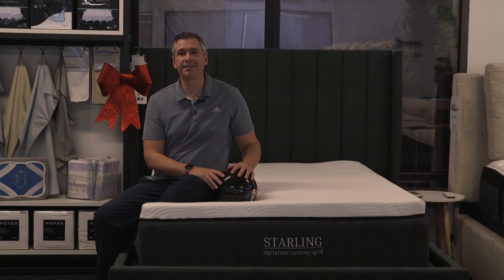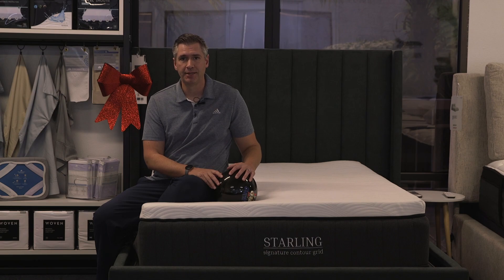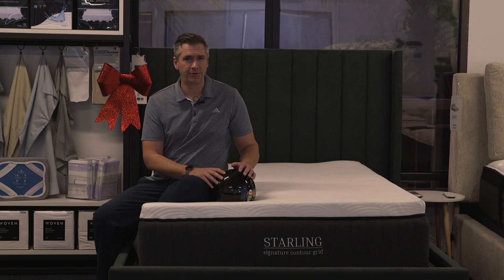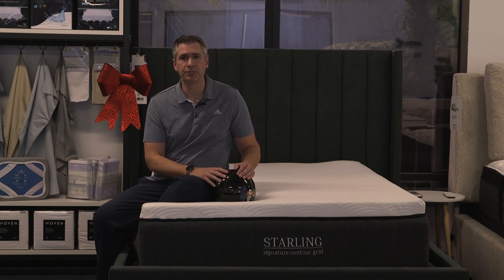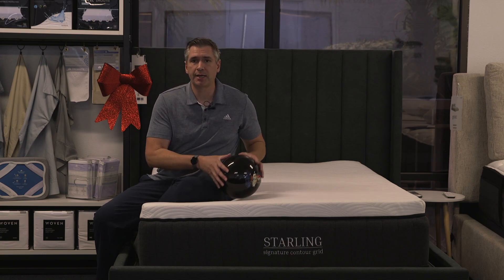Hey everyone, Ben with Yonder. Today I want to talk about the new Starling mattress from Nest Bedding. Nest Bedding is one of the brands that has been around since about 2013-14, so they've been in the game quite a while, a lot longer than most of the brands in the online mattress space. And what I like about them is that they do have brick-and-mortar retail stores where you can try out their products, so don't just take my word for it — go check them out.